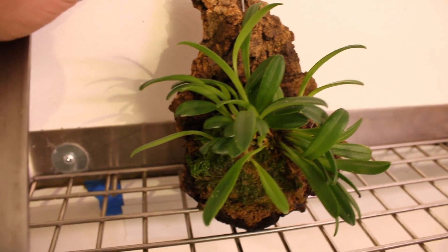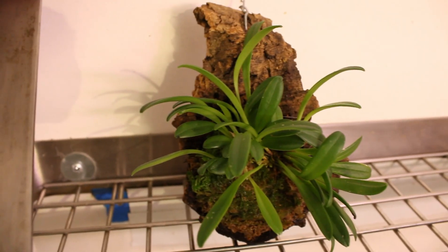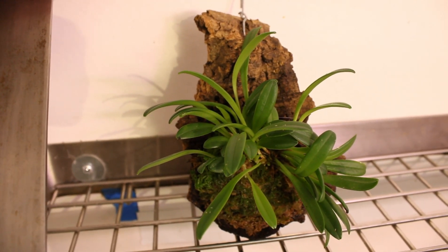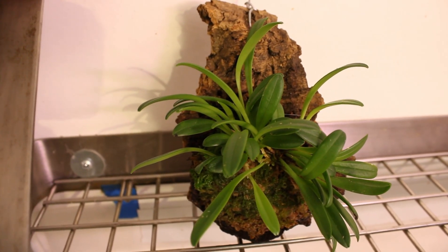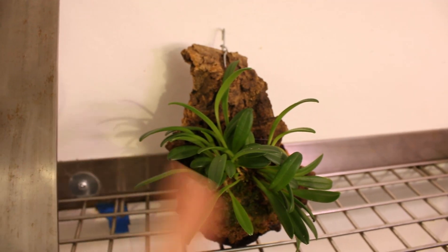I'm going to break this video up into two parts. I did not realize how long-winded this has gotten until I looked at the clock. I am going to break this up — it's not going to be one big video.